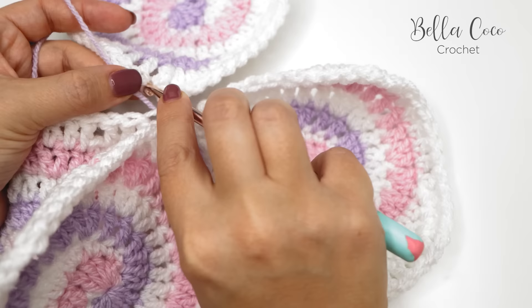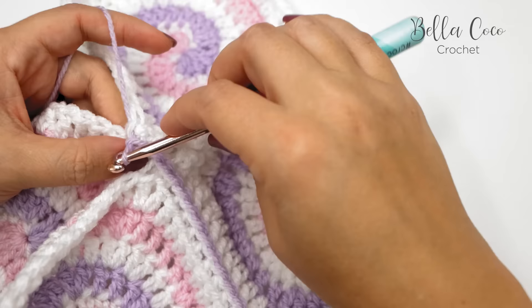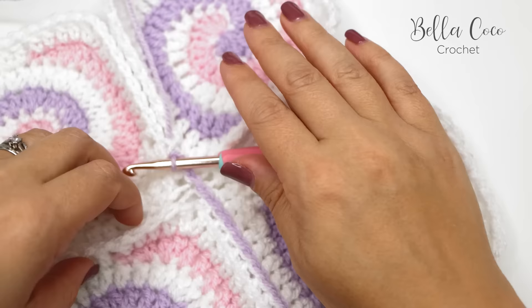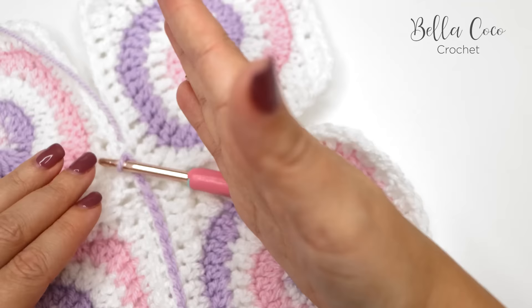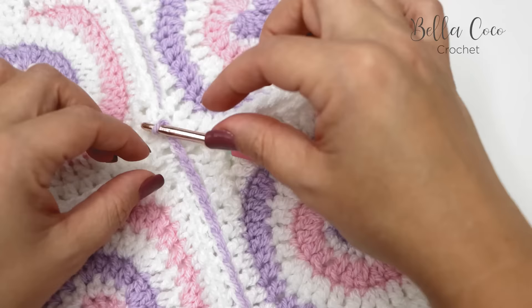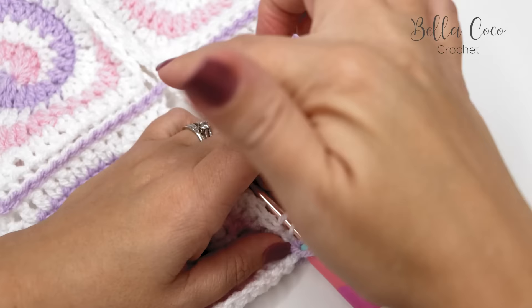Then continue as before — into the next front loop of the next stitch, back loop, and slip stitch. Keep adding squares for as many as you've done for your blanket. Once you've joined all of those columns, you move across and start adding squares from the other end. You'll have lots of columns joined but sections that aren't yet connected. I'll show you how to work across the middle section — pause the video, finish working your columns, and meet me back when you're ready.